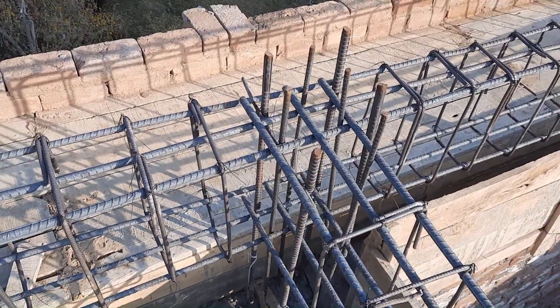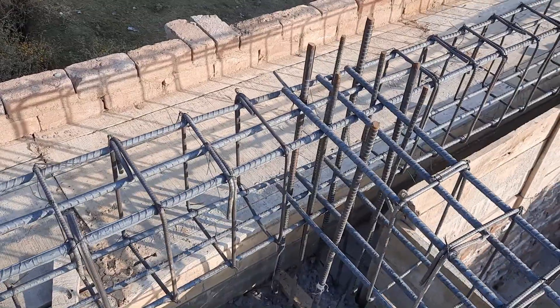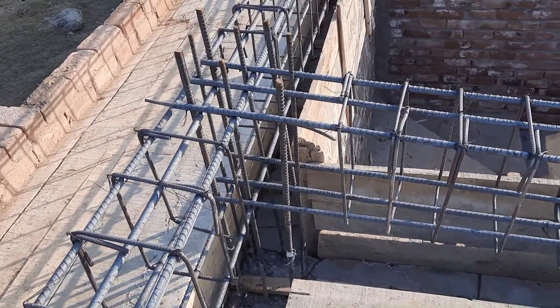This is floor beam steel reinforcement details. First, I will discuss the size of this beam, which is 14 by 12 inches — depth is 14 inches, width is 12 inches.